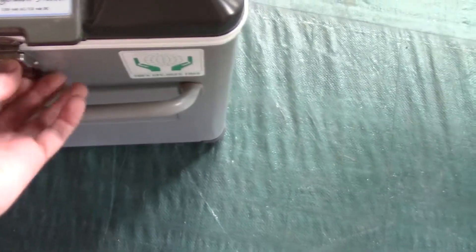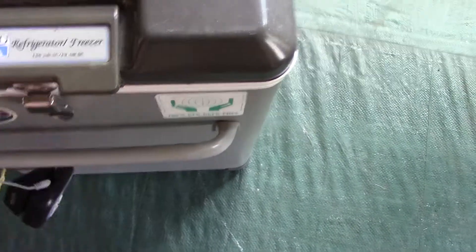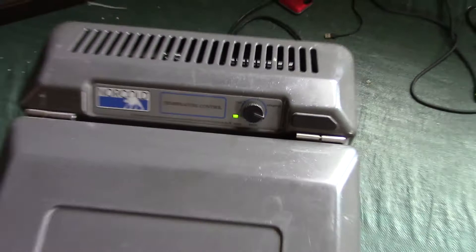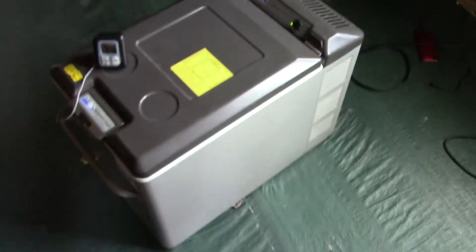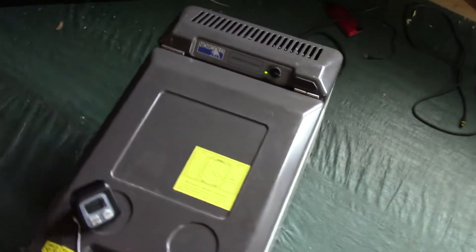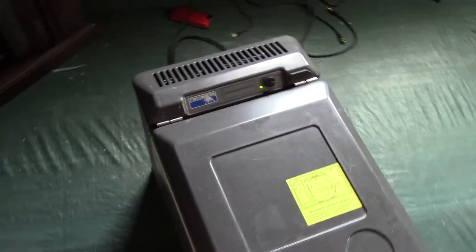It doesn't have any battery protection, which is one thing — it's old, so it doesn't have that. All it has is a dial. So if you leave it on, it will run the battery dead in the car. But I'll probably do some testing this week and just see how long I can run it without running the battery dead.